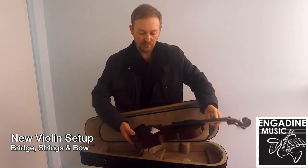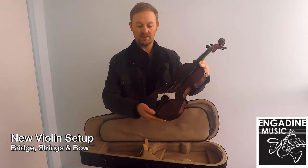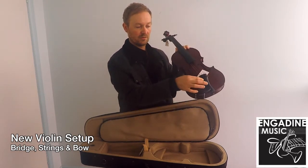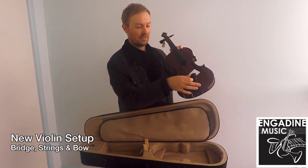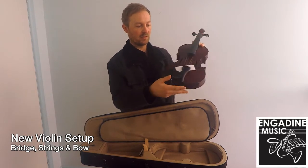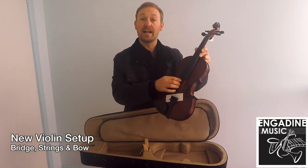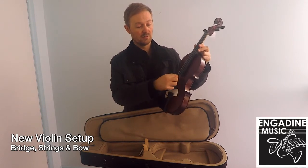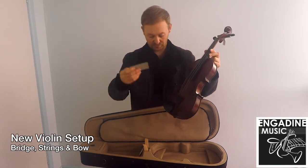First of all you need to loosen off the strings a little bit. The easiest thing to do is to loosen these fine tuners. You want to twist them anti-clockwise until they sit about three quarters of the way out. This should allow you enough slack to be able to bring the strings over, and now we can get the bridge into position.